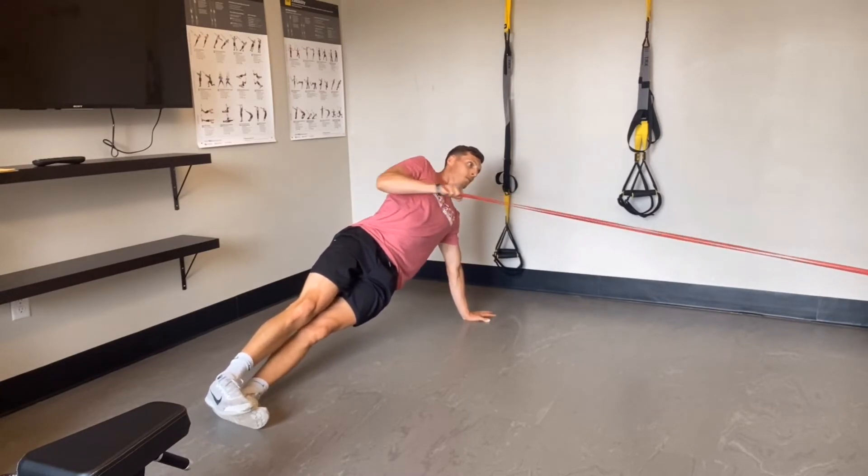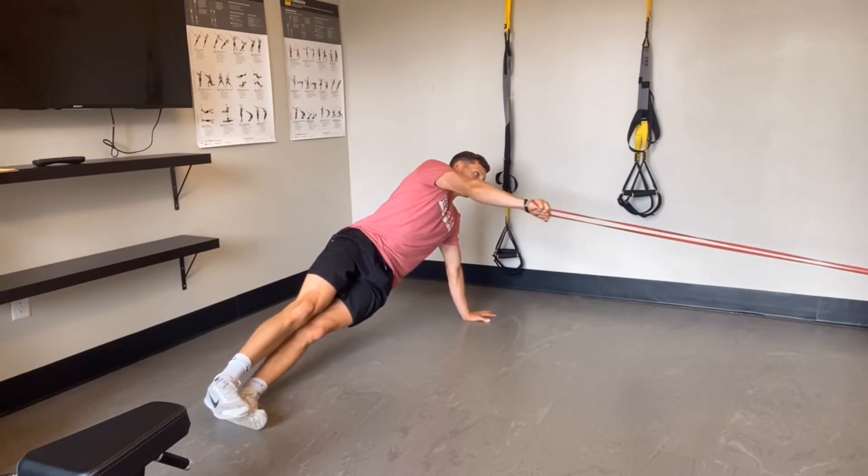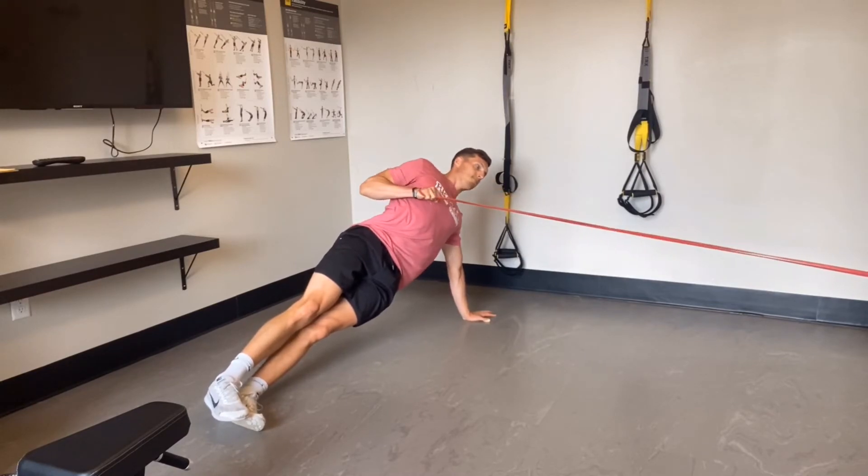This movement works levels of core stability, anti-rotation, anti-lateral flexion, shoulder stability, and posterior lat and other muscular strength.